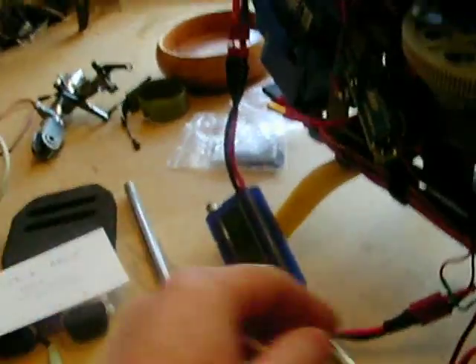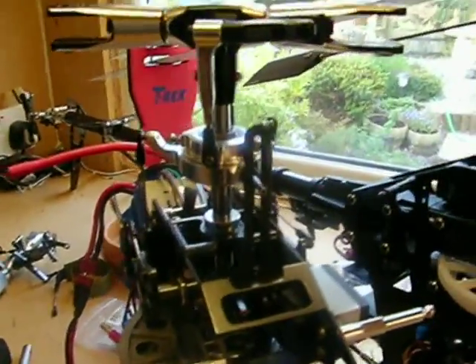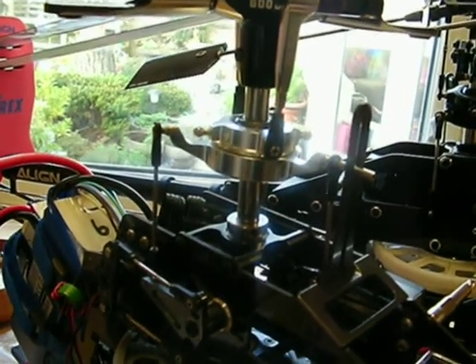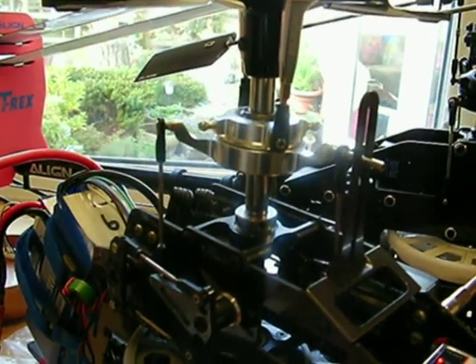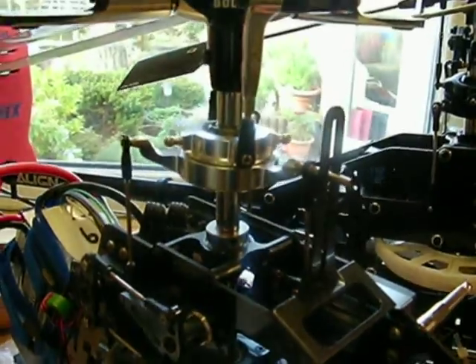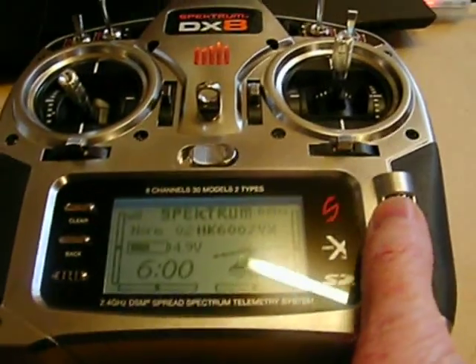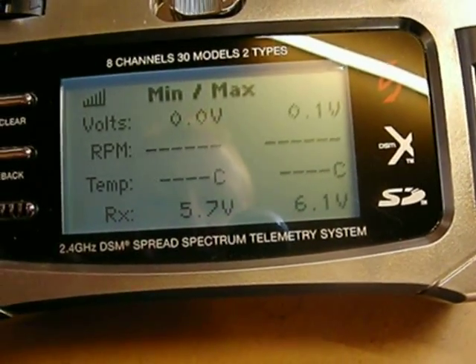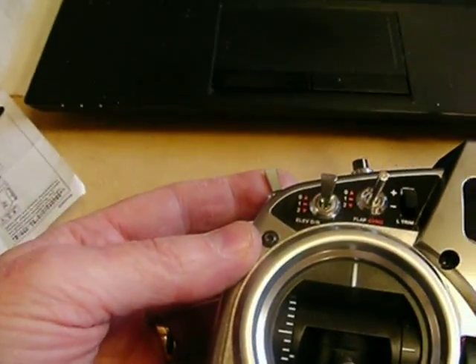I'm switching that on now and watching the swash as I switch on the TX. We're initializing the flybarless unit. I've got telemetry set on here showing minimum and maximum voltage — currently reading 6.1 volts maximum and 5.7 volts to the RX. I'm going to flip just the idle-up switch to make those servos jump down.